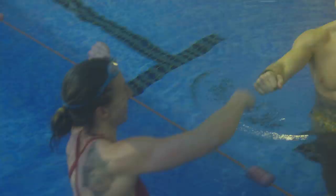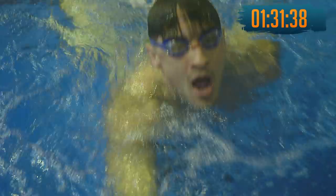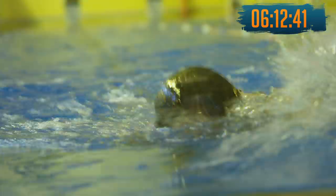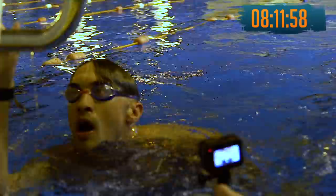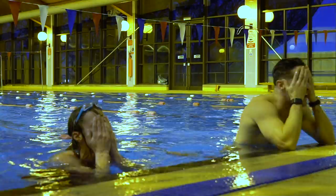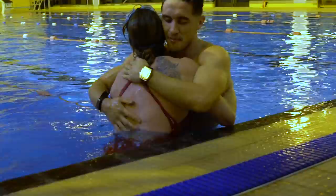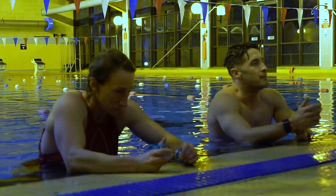They complete the 500-yard swim. Greg finishes in around 9:48 and Kat comes in at 12 minutes — just within the 12.5-minute cutoff. They both pass. They describe it as one of the hardest things they've ever done. They passed — we passed!